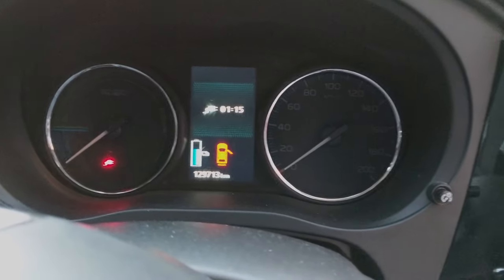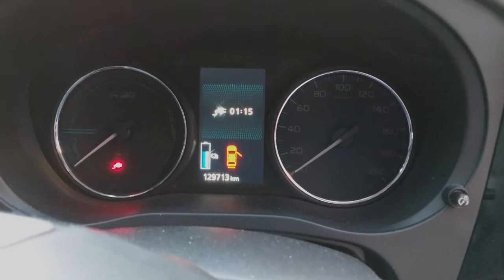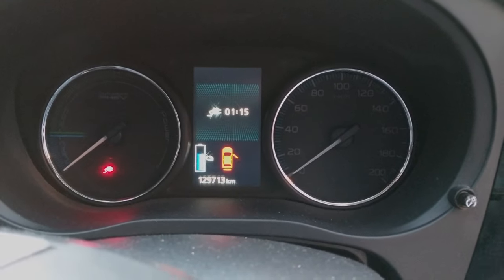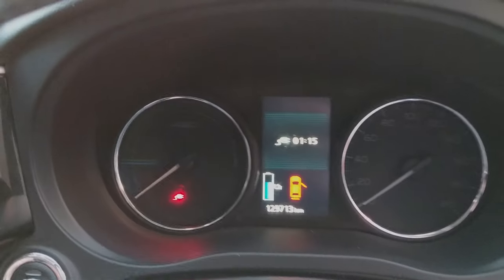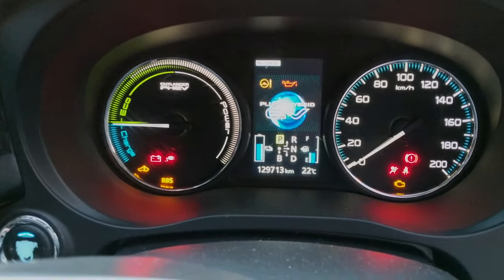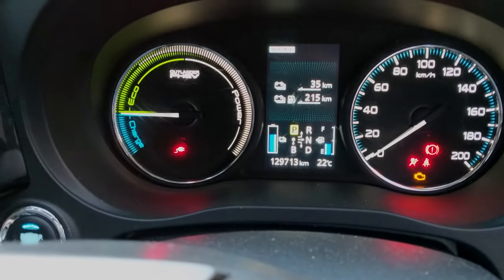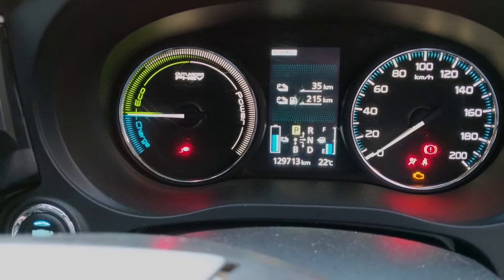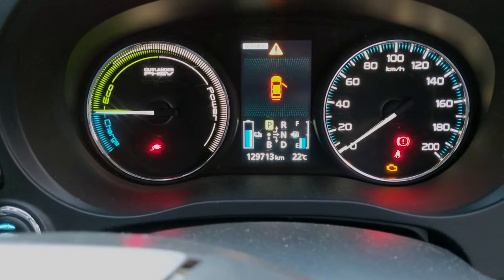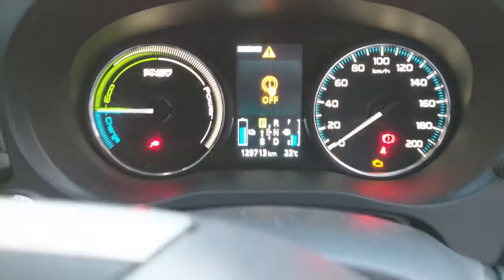I'm going to show you how to do the BMU reset in about 10 seconds. First, start the car charging, then turn it on and press the power button twice. The car is on but it won't be ready because it's charging. Take note of the battery meter, because you should see a jump if your state of health is pretty low.